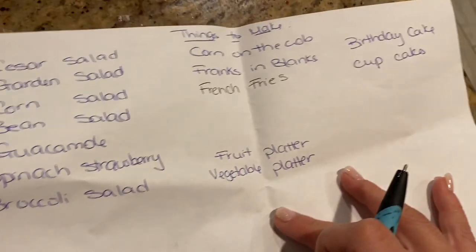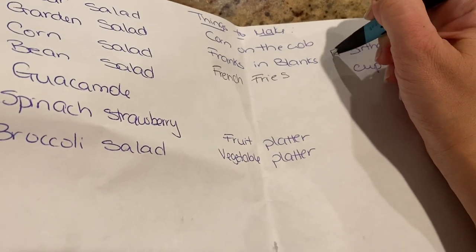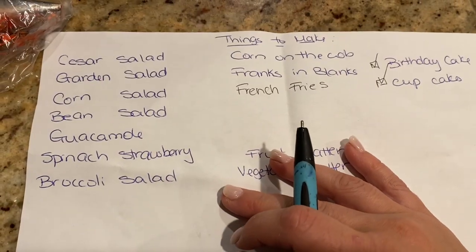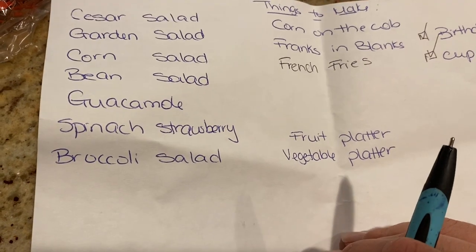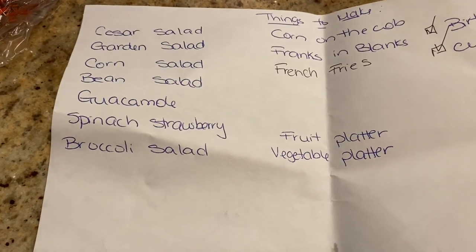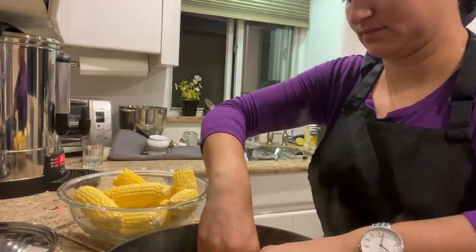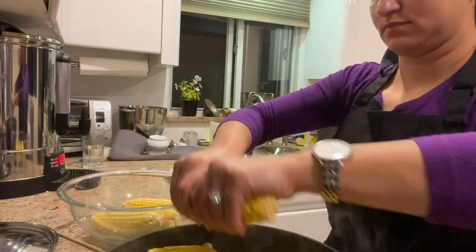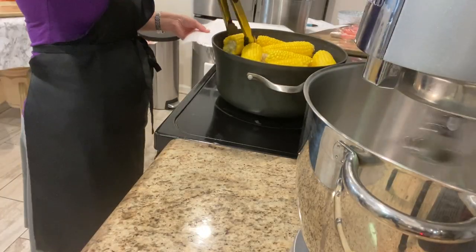The day before the party, I take out my list of everything that I plan to make, go through it, and check off what I've already accomplished. I've already made the birthday cake and the cupcakes — all I have left to do for the cupcakes is the cream. I look the night before at what I can do to take a little bit of the load off for the next day. I'm going to throw in some corn on the cob to steam, and while that's going, I'll be making the cream for my cupcakes.